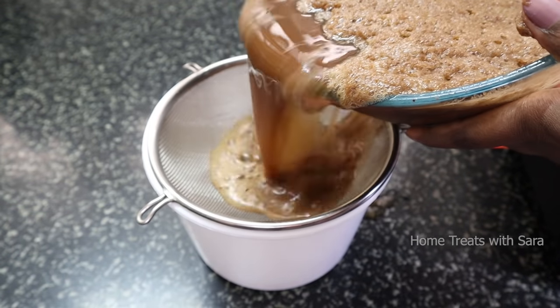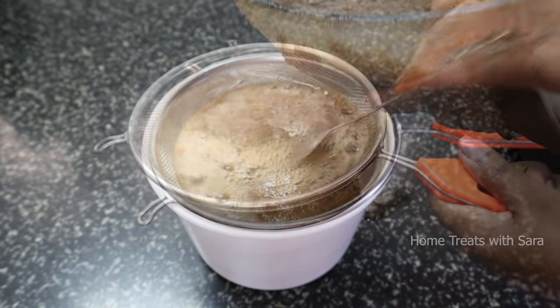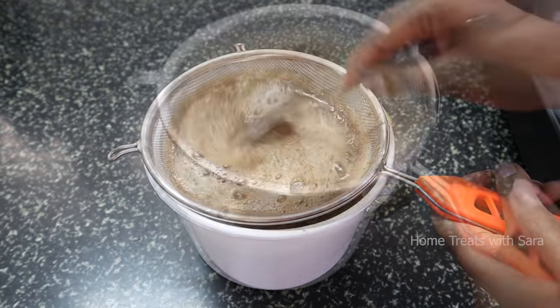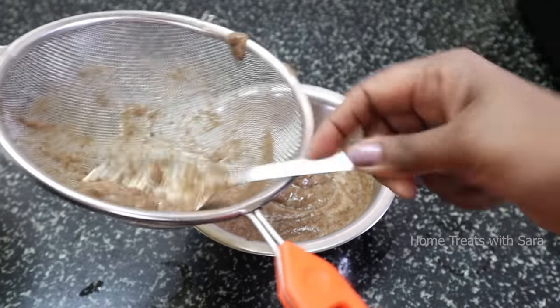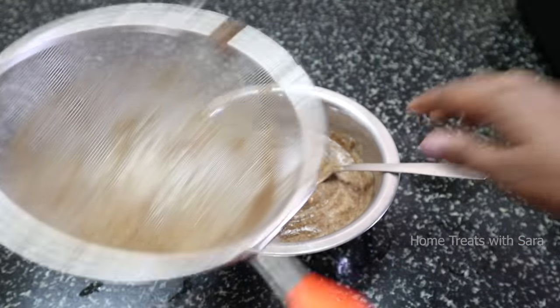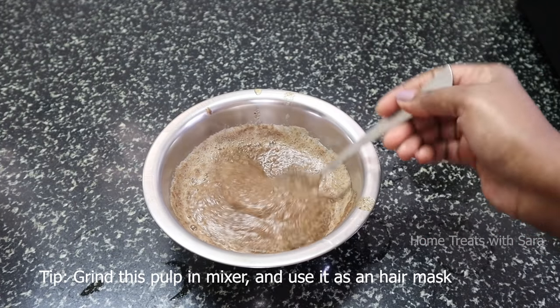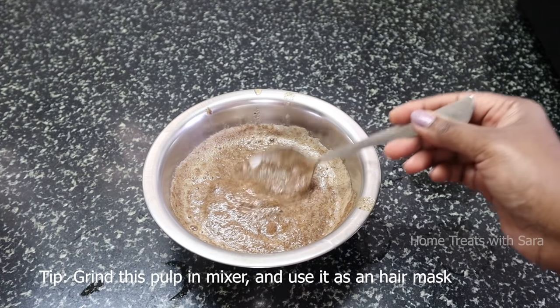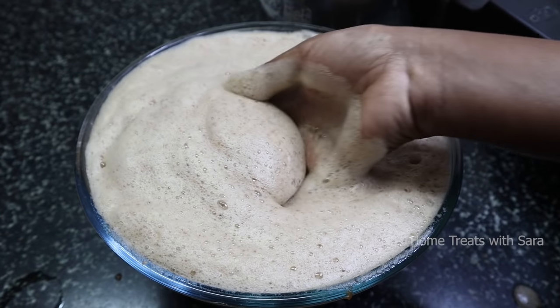To remove fine particles, strain it again — you can also use muslin cloth to strain. Here's a small tip: instead of discarding the pulp, add it to a mixer grinder, grind it to a smooth paste, and use it as a hair mask. Leave it on your hair for at least 30 minutes and then shampoo. As you can see, the shampoo has a beautiful natural lather without any chemicals.